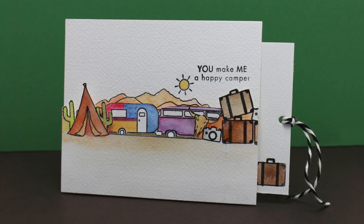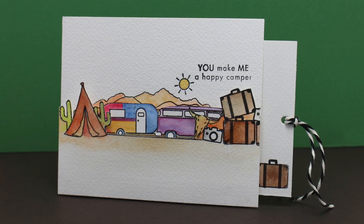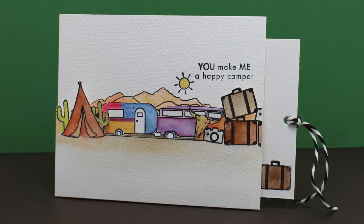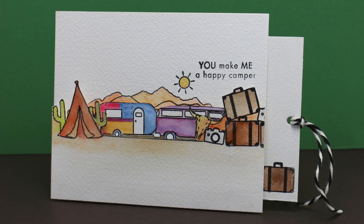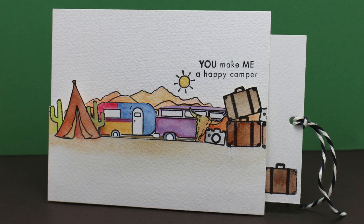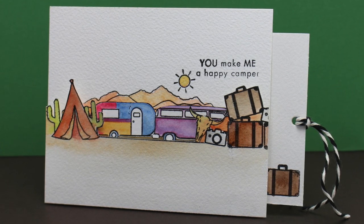Here's another card I made. This one has more of a Southwest theme with different stamps — it's got not only a van but it's pulling another little trailer along with it. I've got some suitcases packed and stacked up on one side and a teepee tent on the other. You can create all different kinds of scenes using this same kind of idea.